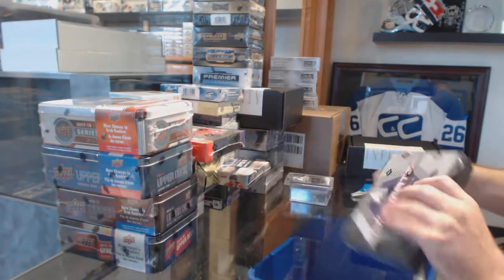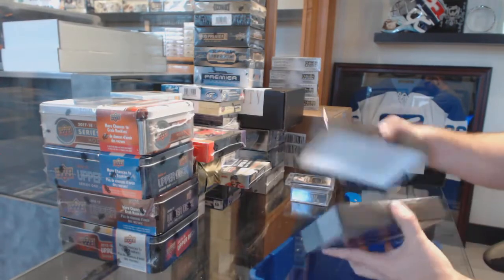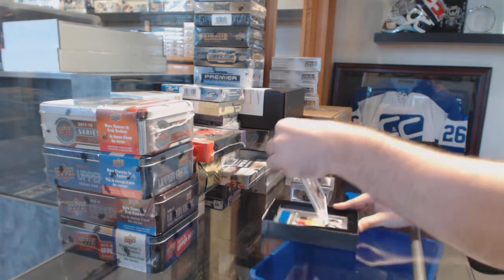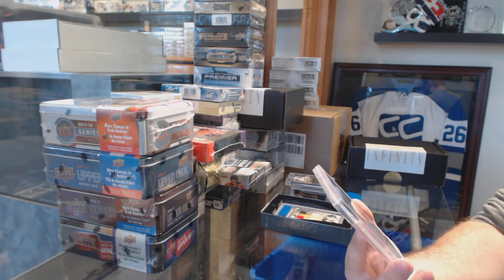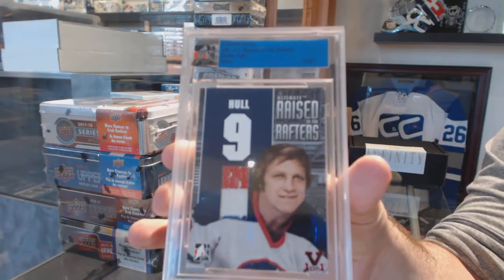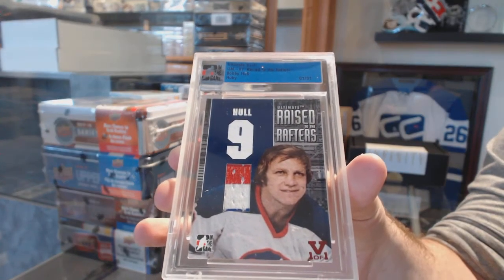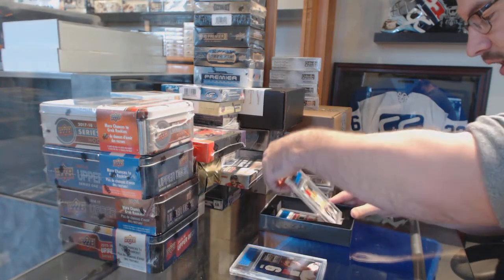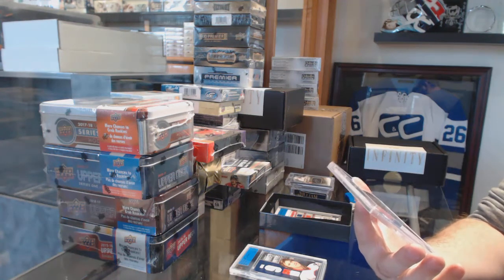Now this is going to be a very short and sweet one with the vault. This would be for the Coyotes — because of the old Jets, raise to the rafters — a one-of-one jersey for the Coyotes: Bobby Hull, old Winnipeg Jets. Wow, nice! A one-of-one five-piece memorabilia — looks like jersey, jersey, patch, patch.